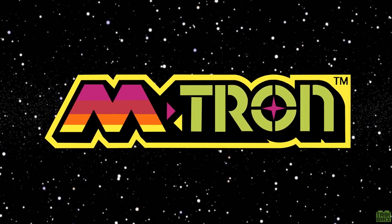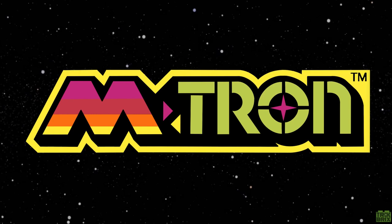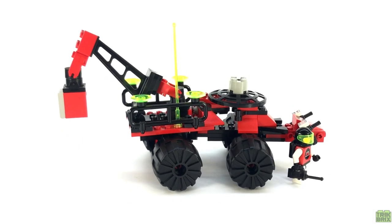Hello again everyone and welcome back to Trick Bricks, I'm Jamie, and today we're heading back into deep space as we continue our comprehensive Emtron retrospective, taking a look at 6896 Celestial Forager.